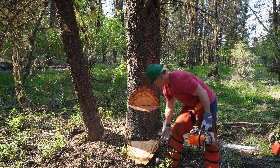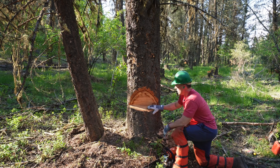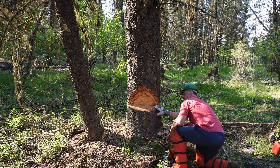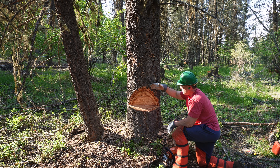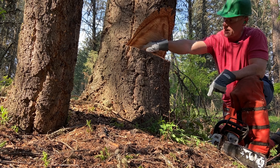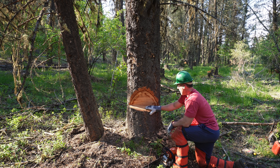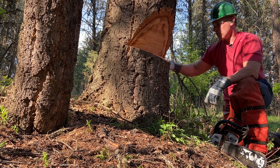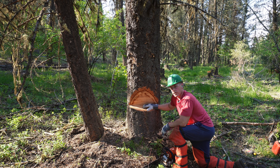We've cut the notch in the front — I've gone about 25 to 30 percent through the tree and the notch is roughly 70 degrees. It's really important that these two cuts — the top cut and your bottom cut — line up and make a nice, straight, even line. Make sure that your cuts don't go further into the tree on either cut, as it just makes it more dangerous and your tree less predictable.